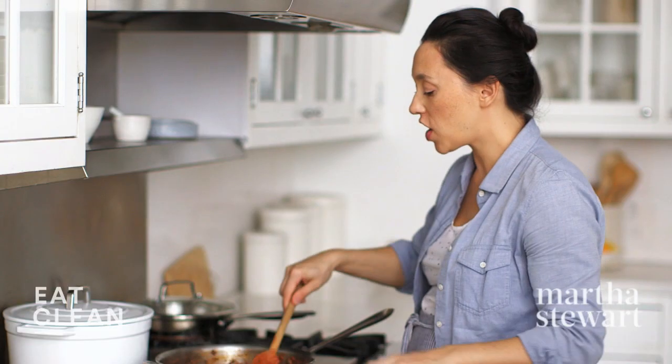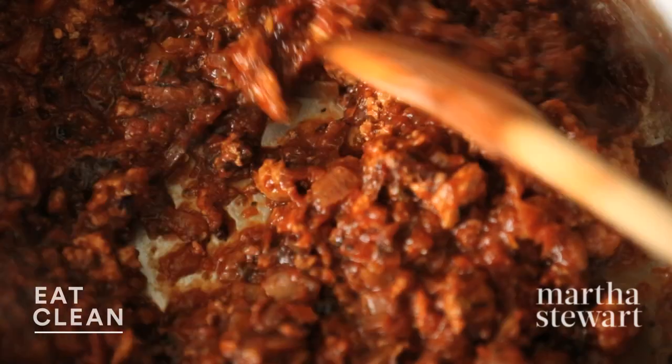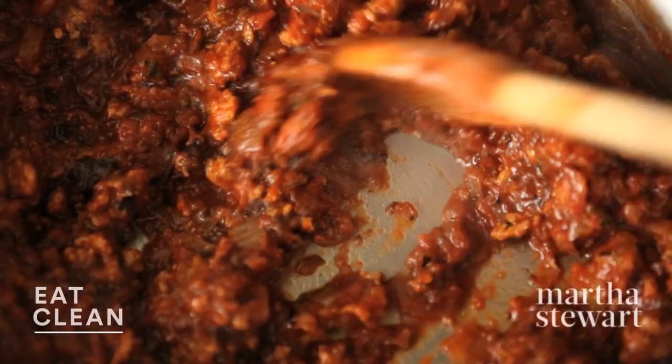So it's been about 20 minutes. My sauce has reduced beautifully — it's nice and thick and tasty. Just turn off the heat there. We'll let the sauce stand while we get our noodles prepared.